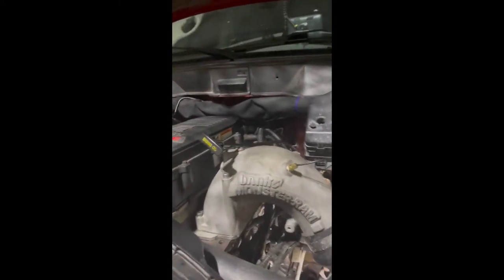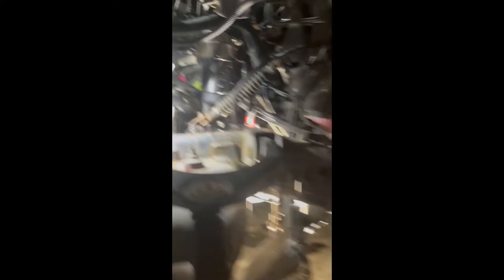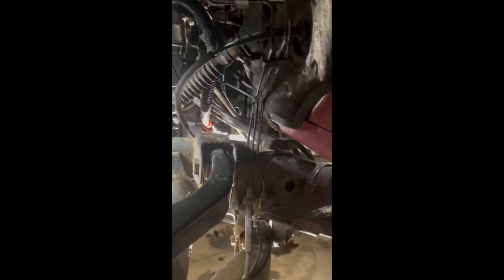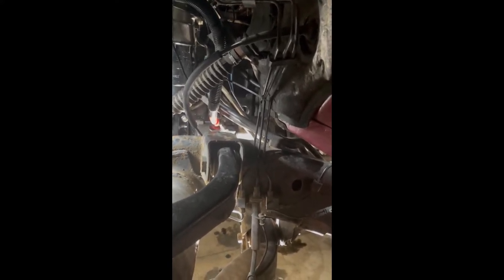There it is — brand new dipstick oil tube. What a pain for such a small little thing; that was the biggest pain because of all the hoses and wires in there. But like I said, those pliers are your best friend for putting in that tube. Without them I would have been sitting here for another two or three hours trying to grab it with a regular pair of pliers. It's in, it's sealed.